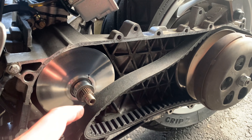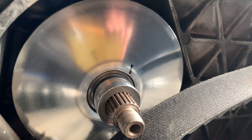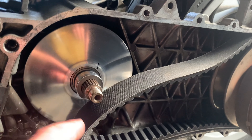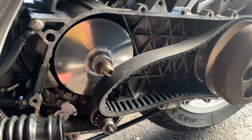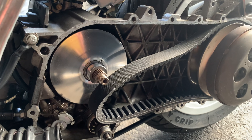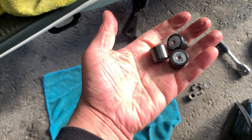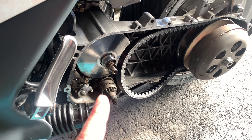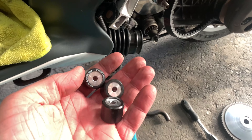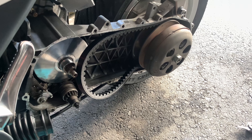Before we assembled everything, we put a permanent marker mark all the way up to see where the belt's riding — and it's definitely riding all the way up, which is good, so this belt is getting your top gearing. We did ride it with the 10.5 gram rollers and it felt a little sluggish, so we decided to run three 10.5 gram and three 9 gram rollers, staggered. We'll see how that combination pulls.